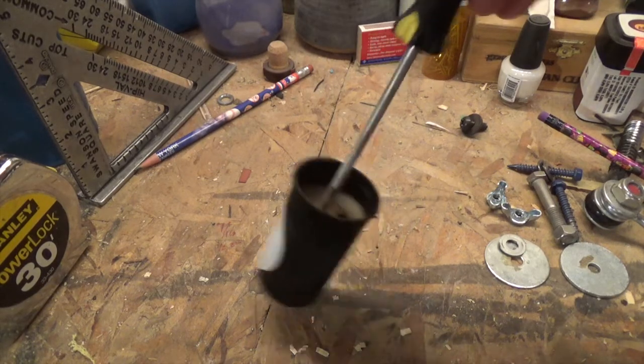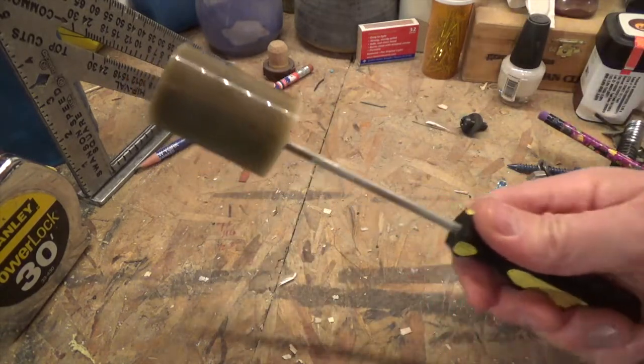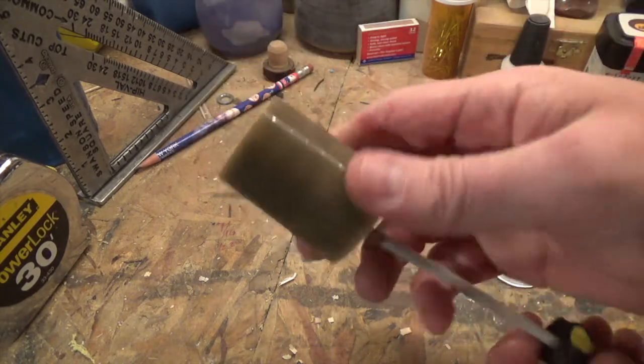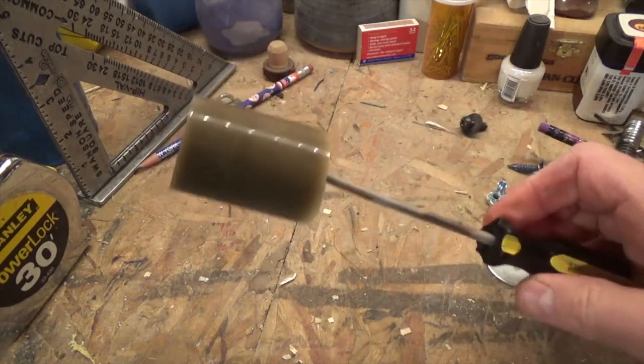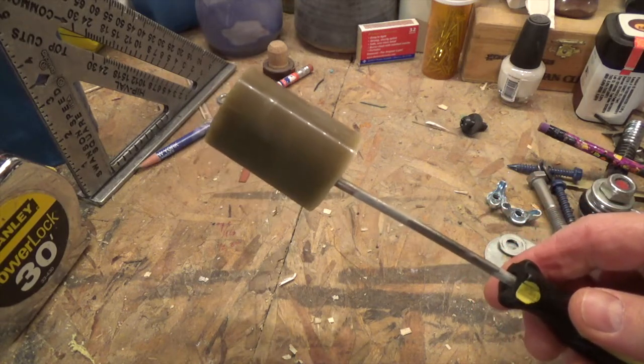Once the beeswax is set up, what you end up with is something like this — a chunk of beeswax on a screwdriver. Now this makes it a lot easier to transport to and from the job site and to keep in your toolbox. I use a flathead screwdriver because they're slightly flared at the end, so this chunk of beeswax won't slide back off the shaft of the screwdriver.